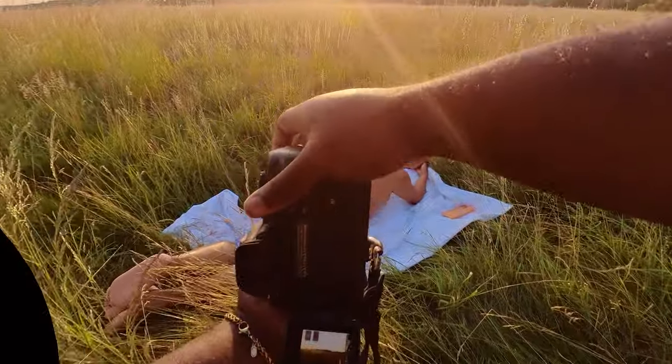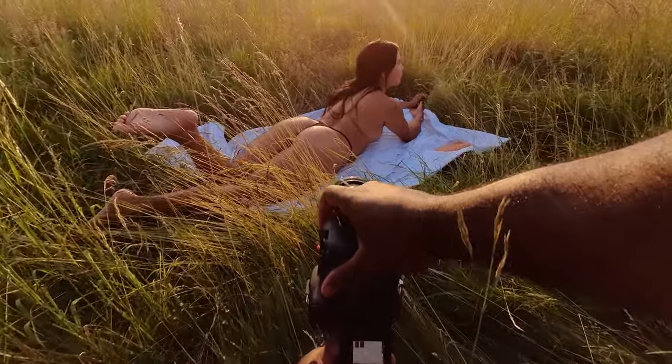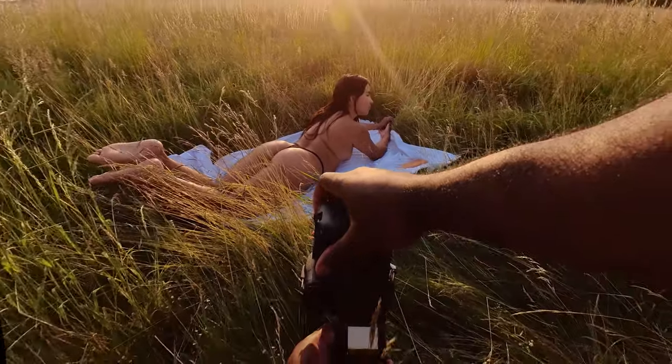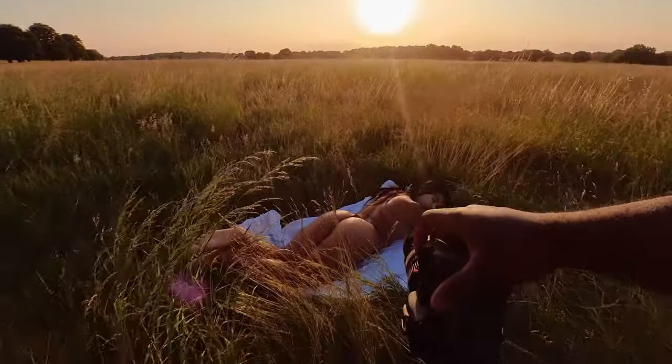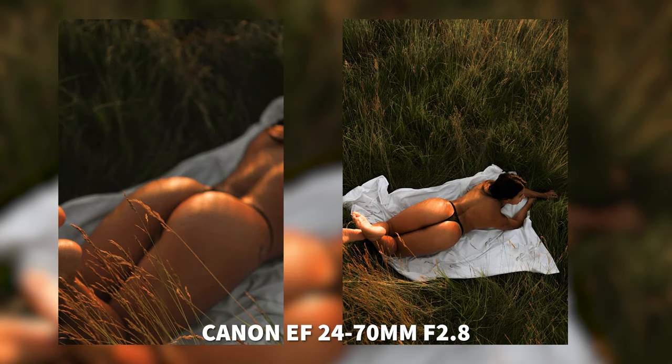As you can see with the 24-70mm, even shooting in the exact same position, there is very little lens flare. I rarely have had any lens flare any time I've used it. Compared to the 135mm, there is a lot of lens flare with the 135mm and not much at all with the 24-70mm at the same angle.